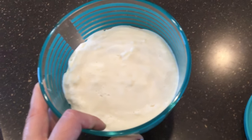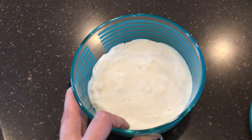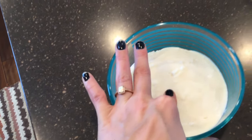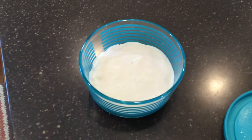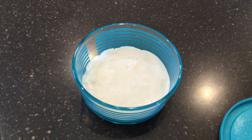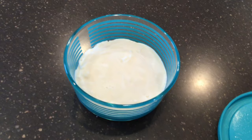I went through this process ultimately five times. This is nice and firm bacon fat, but I had it in the fridge, so if it was just sitting out on the counter it'd be a little more mushy. But yeah, here's the final product.